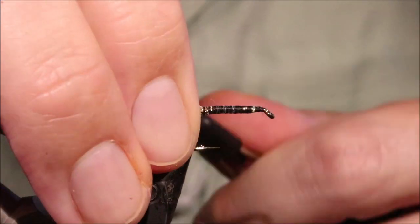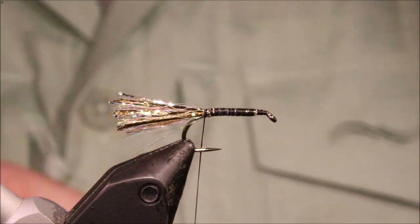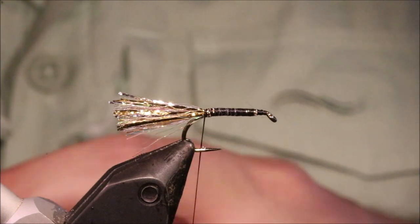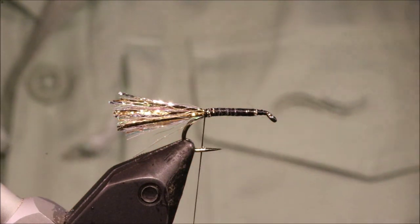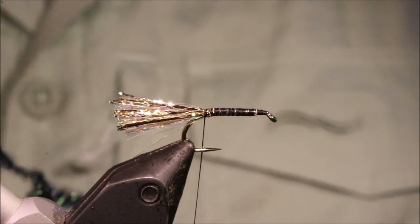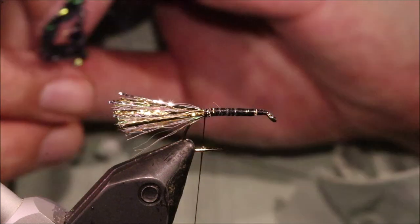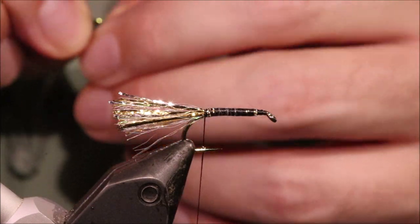Just got that locked in. Now, this is a tough little fly — it'll last forever, until you lose it really. They catch fish really well on a fast sinking line; they're a great searching pattern.